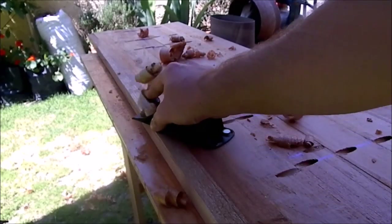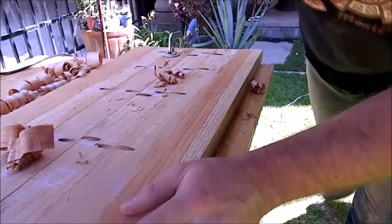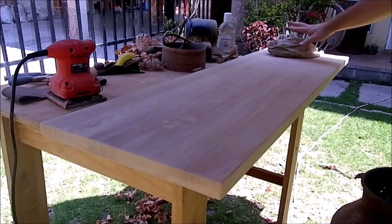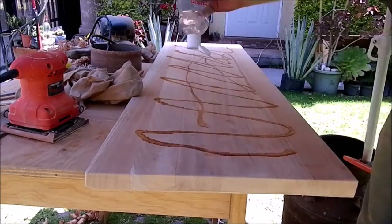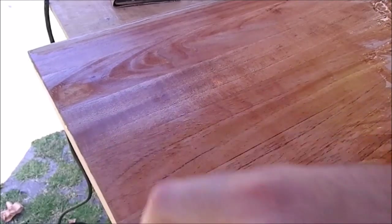Then I plane the bottom even though it won't be seen. My plane is very cheap but with a sharp blade it makes wonders. Then I wipe all of the dust and apply some mineral oil to protect the wood from contracting or expanding, because for the next few days we had lots of changes in temperature and humidity.